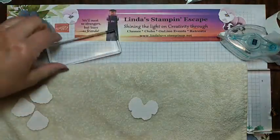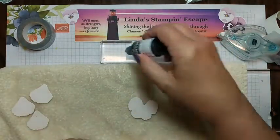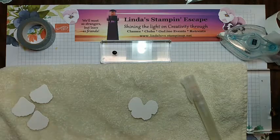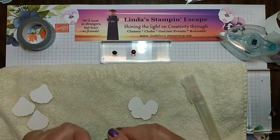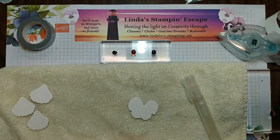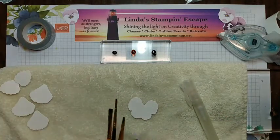We need ink, so let's put our ink right here so you can see. We are going to use Blackberry Bliss, Daffodil Delight, and Old Olive. What's nice about watercoloring your pansies is you're not restricted to a designer paper — I kind of like that because it gives me a good boost on what colors I can use.